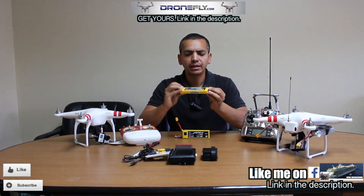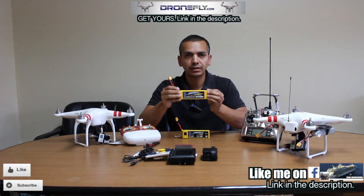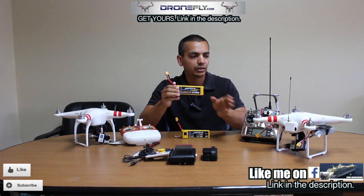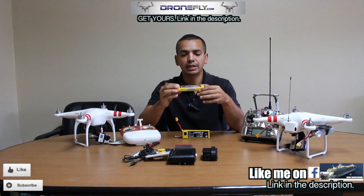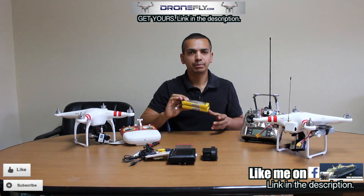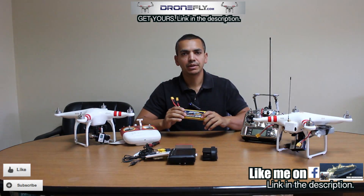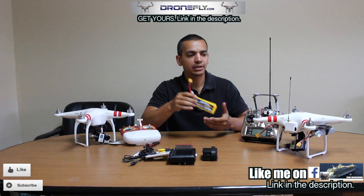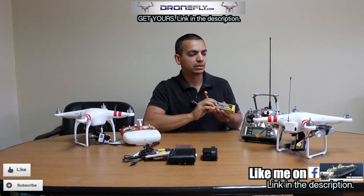Get the 25C rating ones. If you get the 35C, they're heavier — the higher the C rating, the heavier they are. The stock Phantom batteries are 20C, so 25C is more than enough and they're lighter. Do not put anything more. From my experience, anything heavier than 2700 that are not these yellow pack batteries will make the Phantom way too heavy — this is the limit for the Phantom 1.